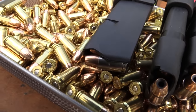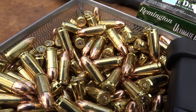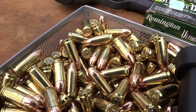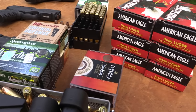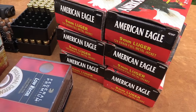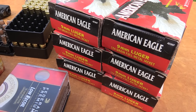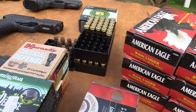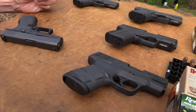I put some good old Federal 124 grain full metal jacket in here. I've got some hollow points here, and we have one that still has hardball in it. We have three mags — another advantage of having three of them here. We have six magazines. They come with two magazines.